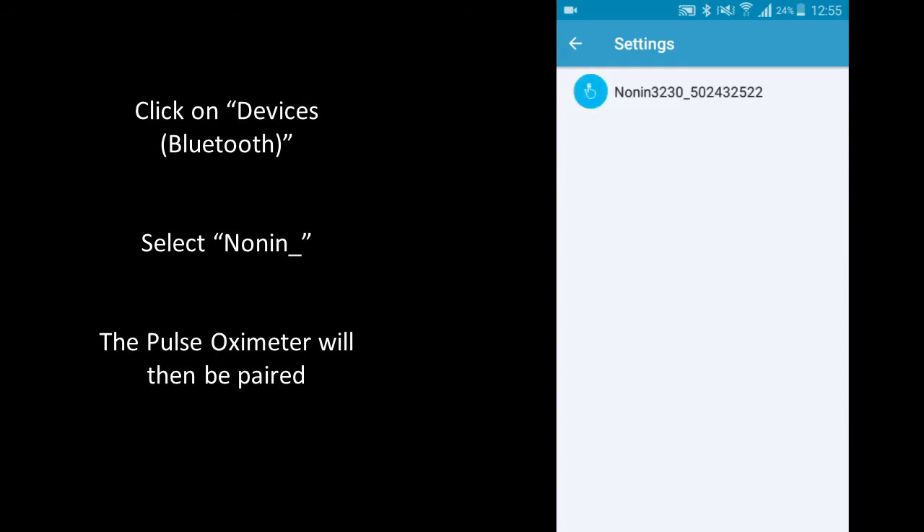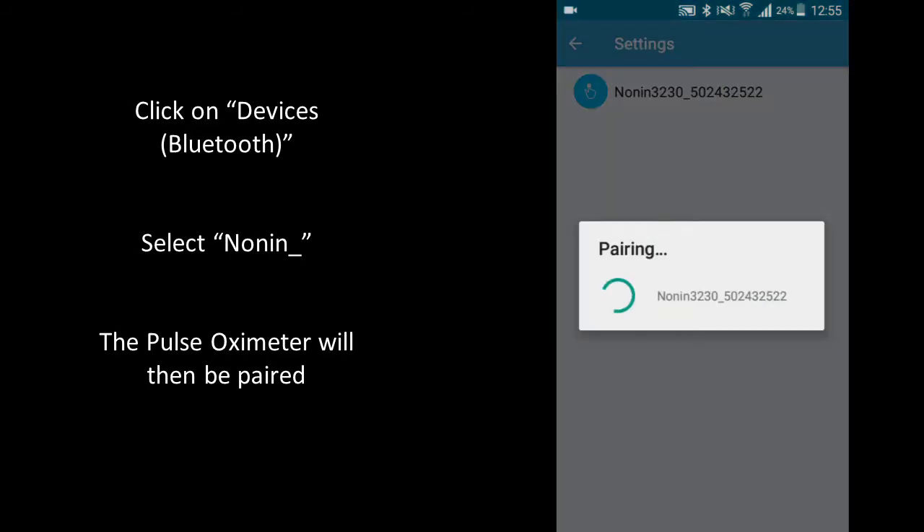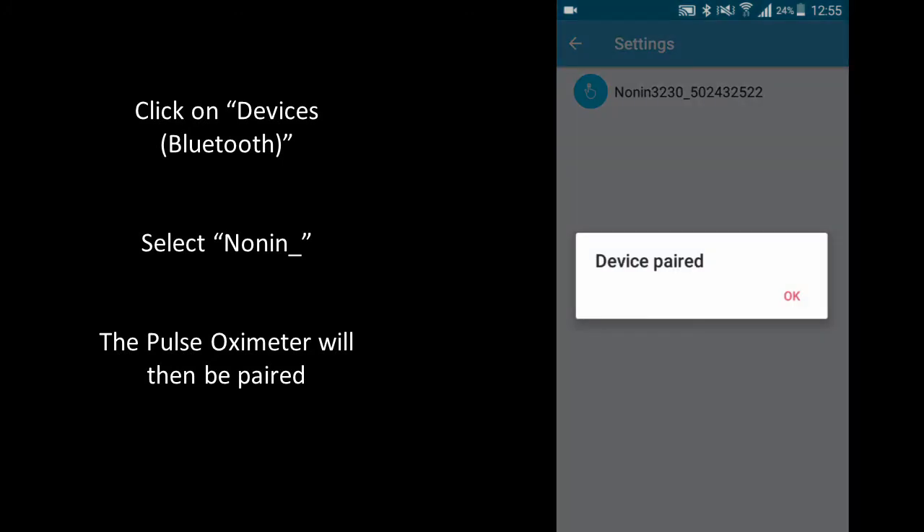You should see Nonin 3230 followed by a sequence of numbers appear, and select this. When the device is paired you'll see a device paired message.